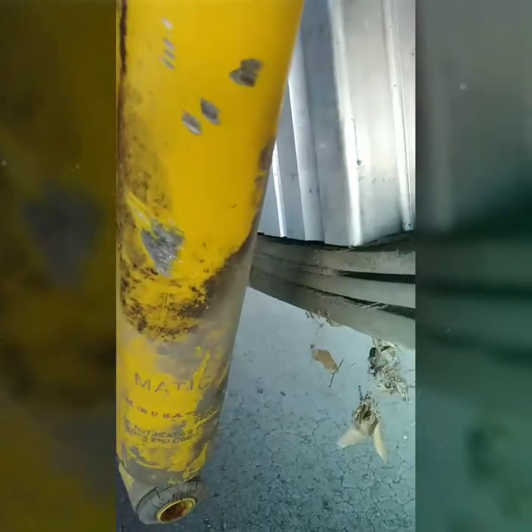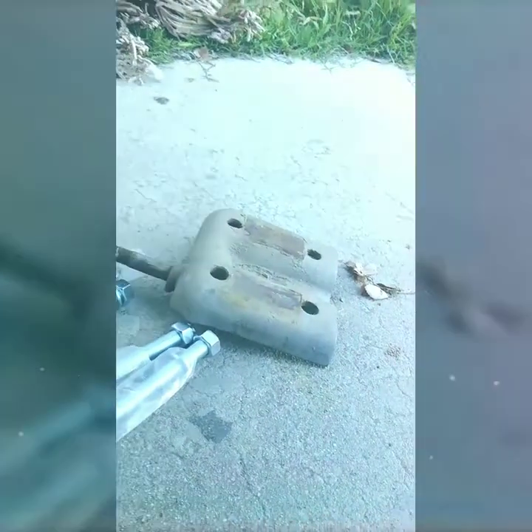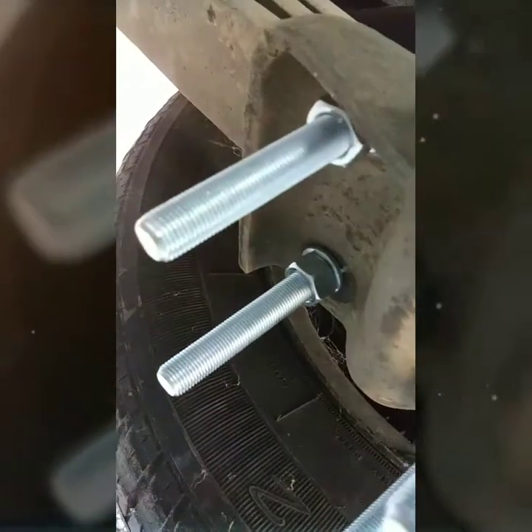They're 4-inch drop blocks. You gotta make sure your bend is at the right position. Lower it down — there it is. Now just put in your U-bolts. You guys can see I already installed one side, just checking in with the bolts.